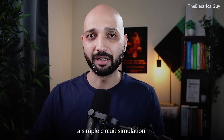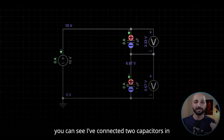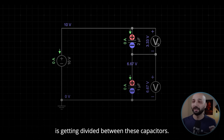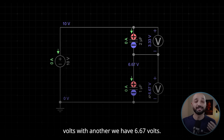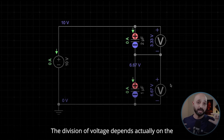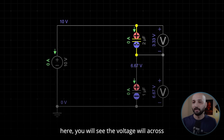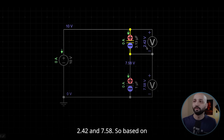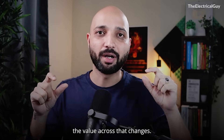Let me show it using a simple circuit simulation. We have a 10 volt voltage source with two capacitors connected and a voltmeter. You can see the 10 volts is getting divided between these capacitors: with one capacitor we have 3.33 volts, with the other we have 6.67 volts. If I change the value of capacitance, the voltage across it also changes — you see it changes to 2.42 and 7.58. So based on the capacitor values, the voltage division changes.